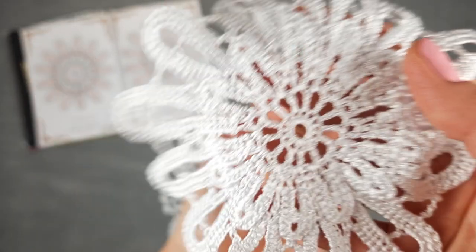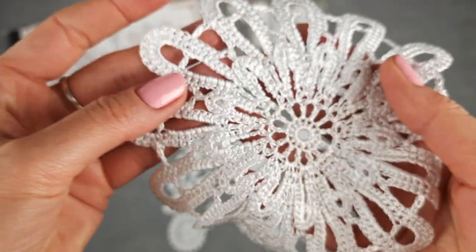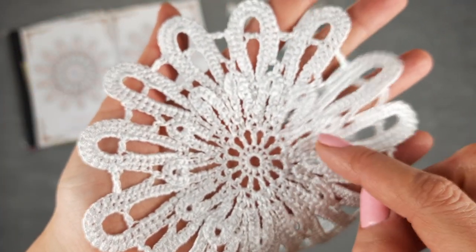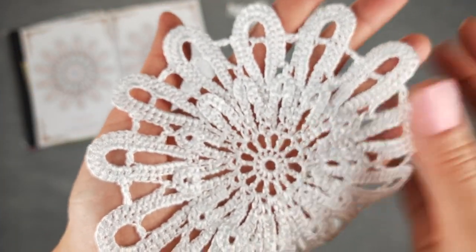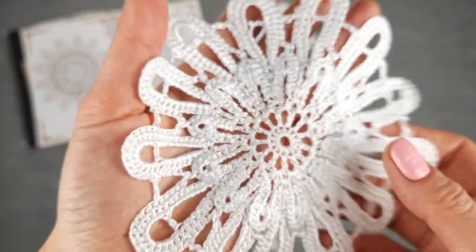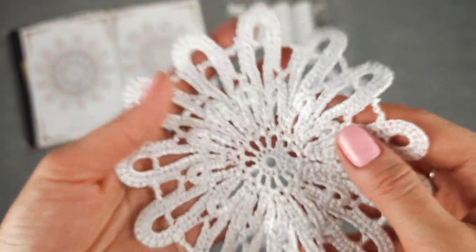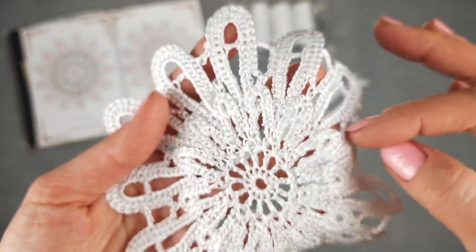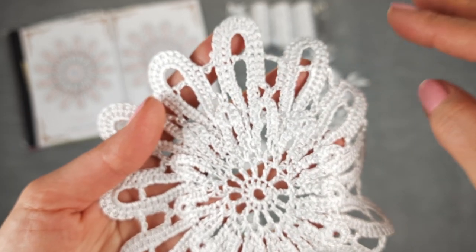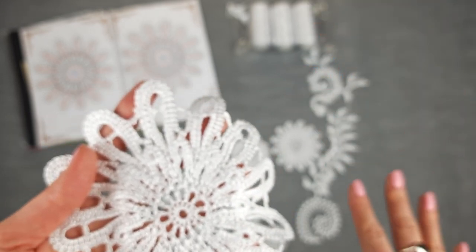Next we have this big flower Vega — the biggest flower. It has two layers of petals. Each row has 13 petals — small ones and then big ones. This flower is really special. They have really solid petals, and you see this line very clearly in the lace.